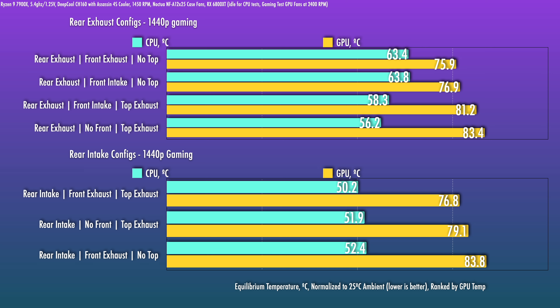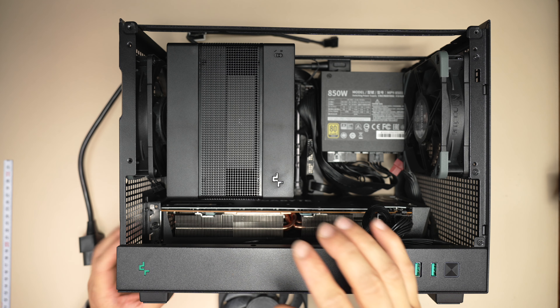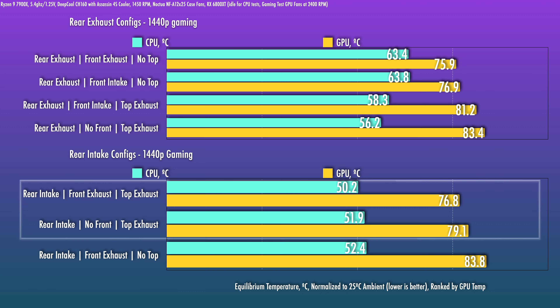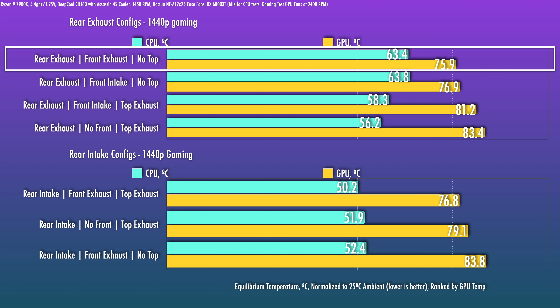Let's look at results with the gaming scenario first. Similar to what we know with the NR200P with the glass panel, the rear intake is your safest bet — this configuration prioritizes CPU thermals by giving the most direct air to the CPU cooler. Rear exhaust tends to mix in some GPU exhaust and is a bit worse for CPU thermals. Oftentimes rear exhaust benefits GPU thermals, but that doesn't appear to be consistently the case here, likely because of the front fan effect.